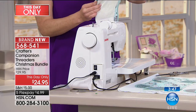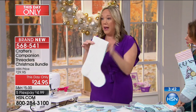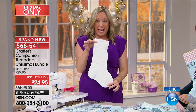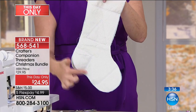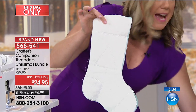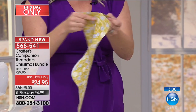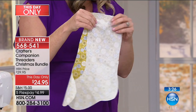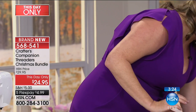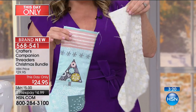You want to go right sides together, and then you're going to sew all the way around the stocking. Once you've sewn all the way around, you want to do exactly the same thing with the lining — go right sides together and sew all the way around. Essentially, through the magic of TV, you'll be left with a stocking and a lining.